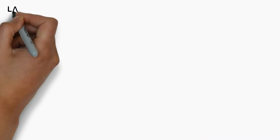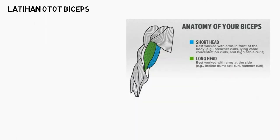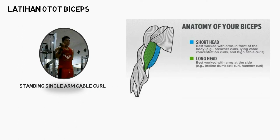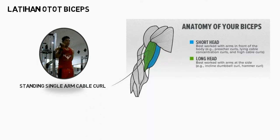Untuk latihan bicep, ada 1 gerakan untuk melatih ototnya, yaitu standing single arm kabel curl. Latihan ini melatih otot bicep Anda, baik yang long head maupun short head.